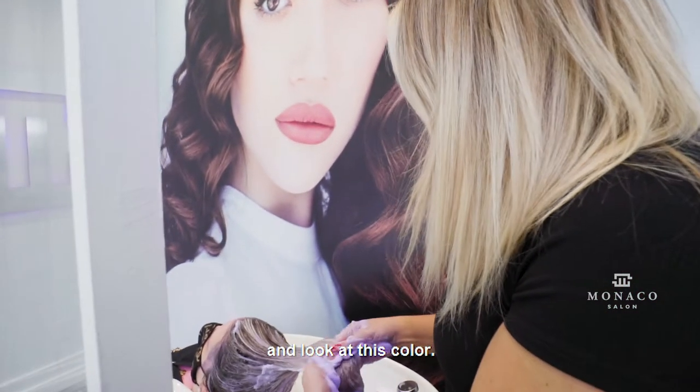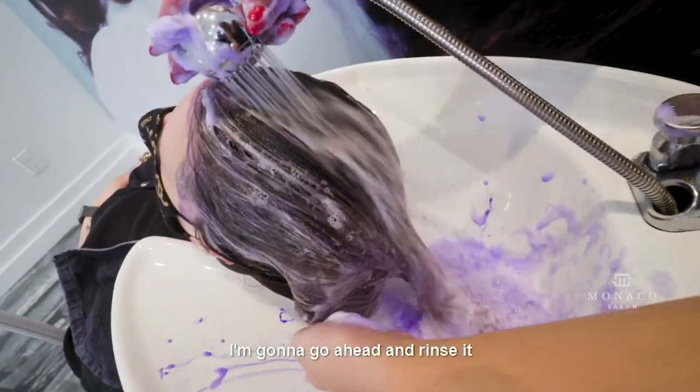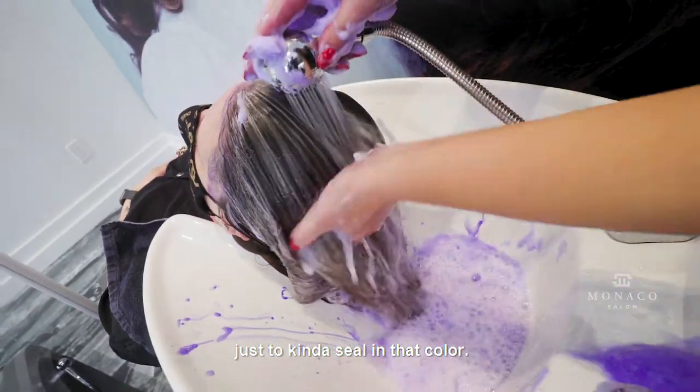It's been four minutes and look at this color — it is stunning. I'm going to go ahead and rinse it, and I'm going to follow up with a deep conditioning mask just to kind of seal in that color.